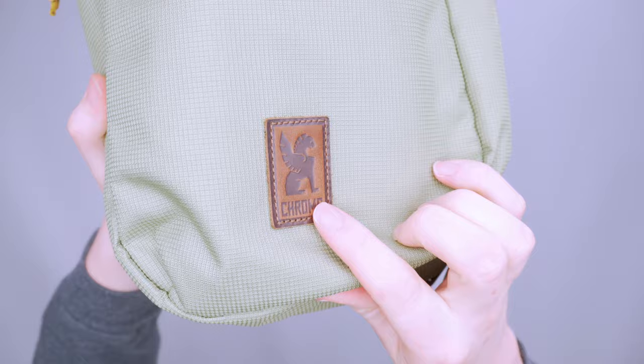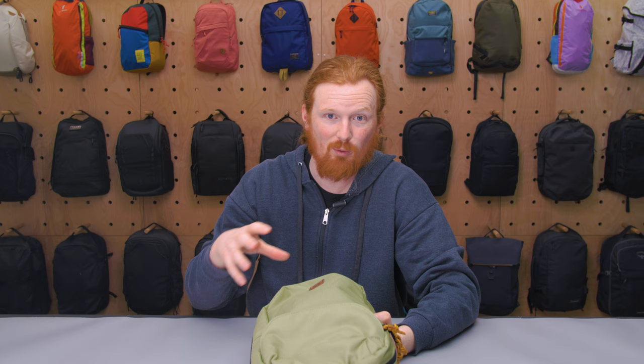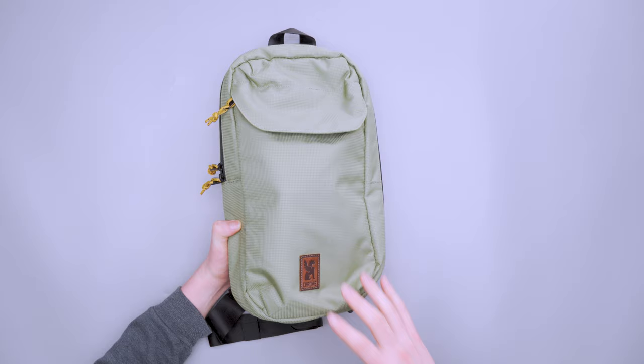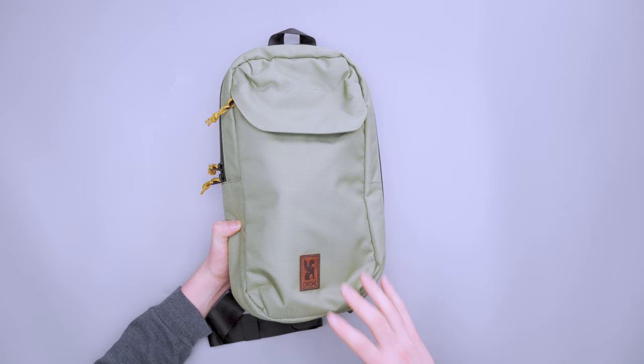On the front we have this heritage style logo. I actually really dig this — it's kind of a step in a different direction from Chrome. We typically see like a big buckle or a big piece of metal or something like that, so this is like a nice breath of fresh air. I really do think this is just as durable as a lot of their other packs, at least the ones that I have tested.